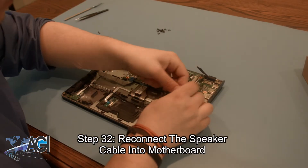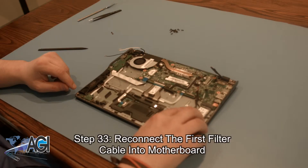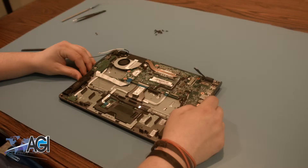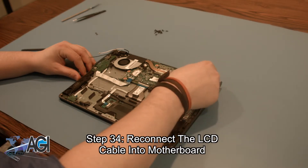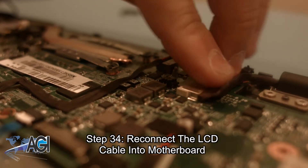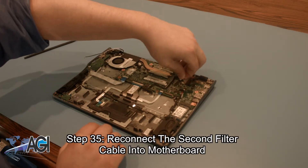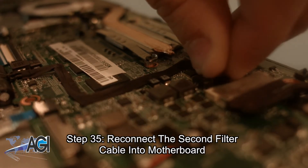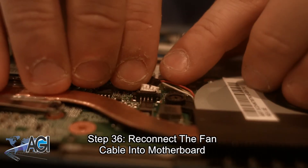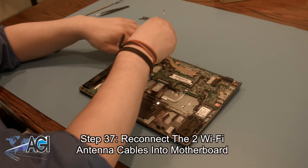Next, you will reconnect the speaker cable into the motherboard. Next, you will reconnect the first filter cable into the motherboard. The next step will be to reconnect the LCD cable into the motherboard. Now, you will reconnect the second filter cable into the motherboard. Next, reconnect the fan cable into the motherboard. Next, you will reconnect the two Wi-Fi antenna cables into the motherboard.